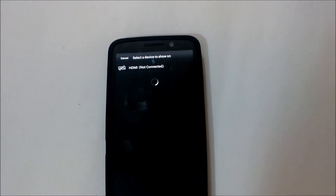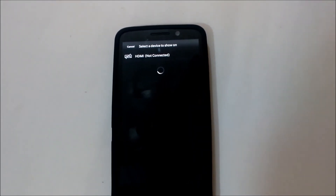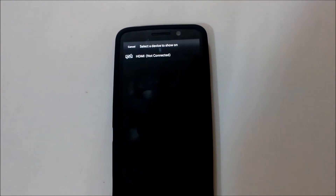Click Share Screen and you'll see 'Select a device to show on.' Now I'll show you how the Cellvault team managed to do a Miracast on the television.